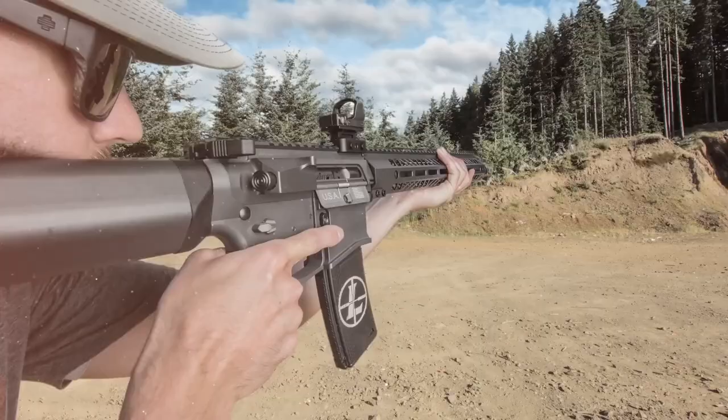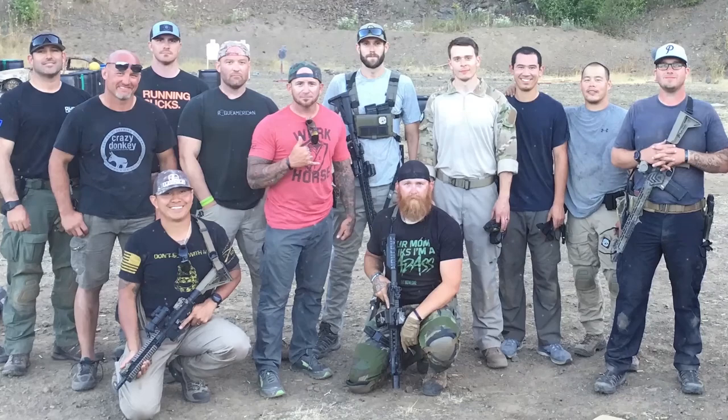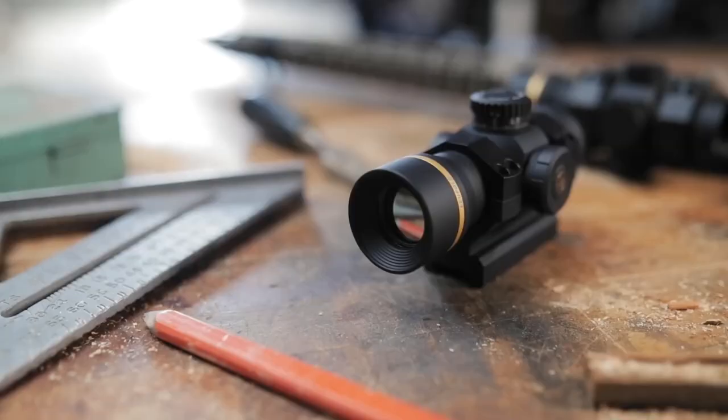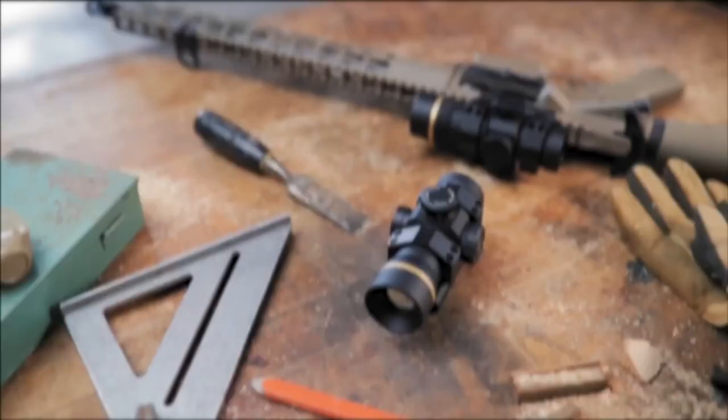I'm an experienced backcountry hunter, an avid weekend shooter, and dedicated Leupold product specialist. Here's a quick look at the Freedom RDS. Let's be honest, not all red dot sights are created equal. For example, we have the fully encased rugged LCO, which is great for military and tactical operators.